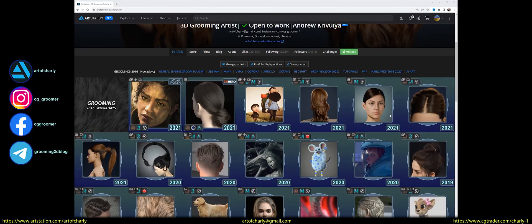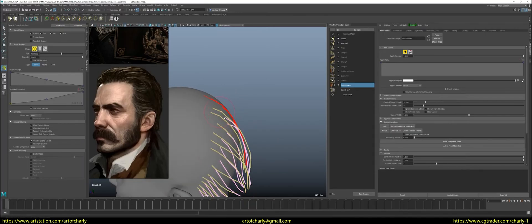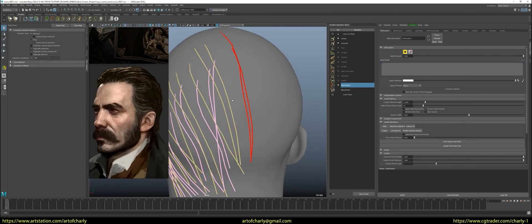Hello everyone, with you, Krivulia Andrew Charlie, and this is the 8th episode of my series about 3D grooming for the character Commander by Samir Mir.